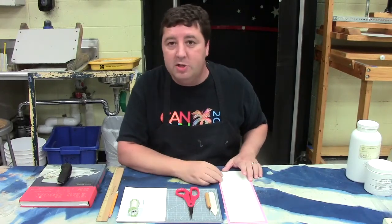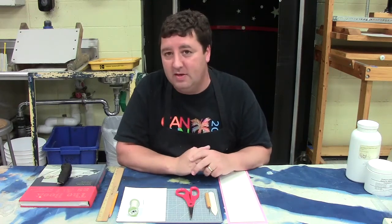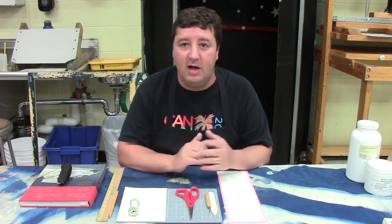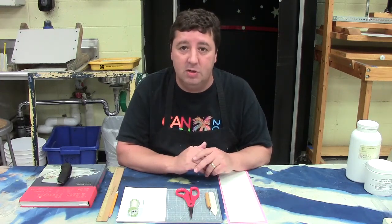Today I'm going to show you how I make a book. This is a really simple book form. There are a lot of really fantastic book forms that you can make, different kinds of stitches and all different kinds of things. If you really get into bookmaking, there are some really creative things that you can do.